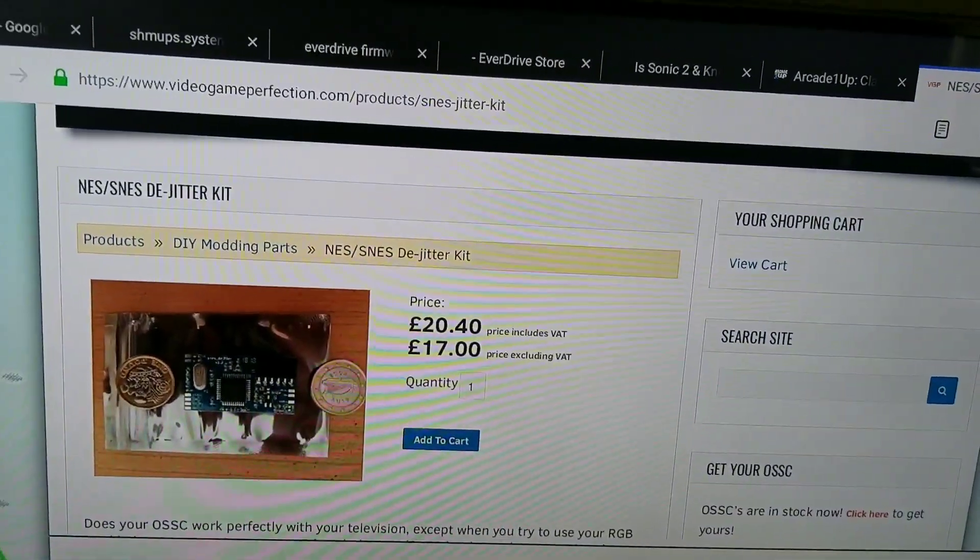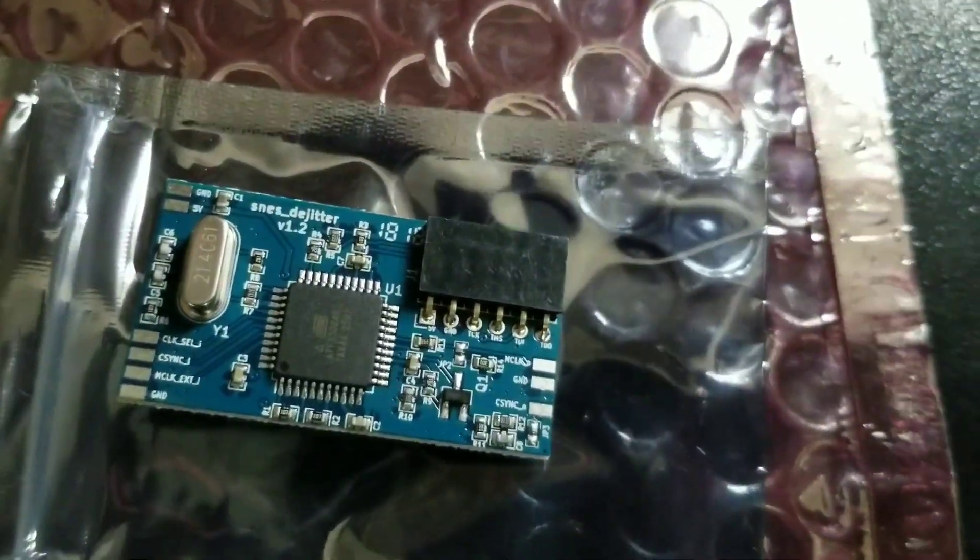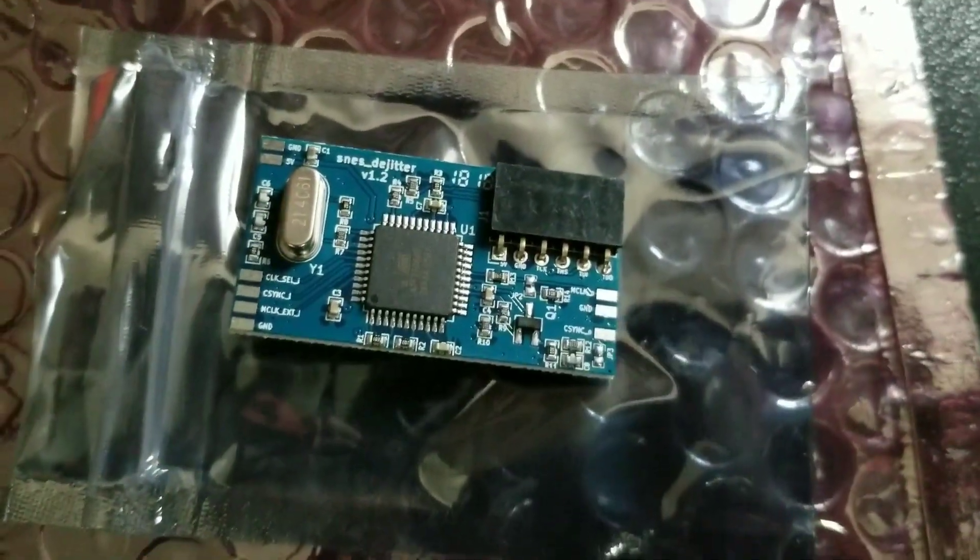Hey, what's up tubers. I got a little project going on here — got the SNES D-jitter chip. My OSSC went into 5x mode and the picture gets all messed up on an LCD TV. It works in line double mode, but 5x — I think 4x too — don't work. So there's a place called Video Game Perfection that sells this board, which is supposed to fix this. It's a D-jitter board.